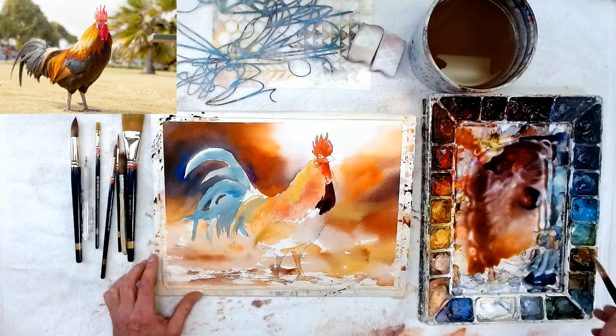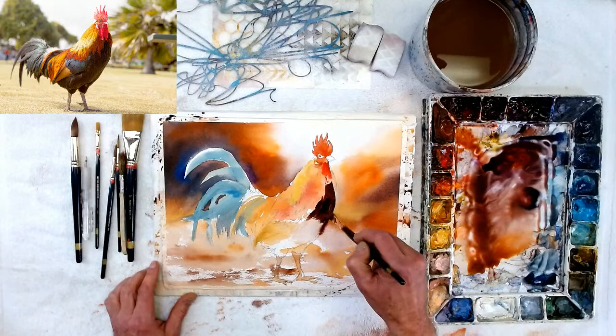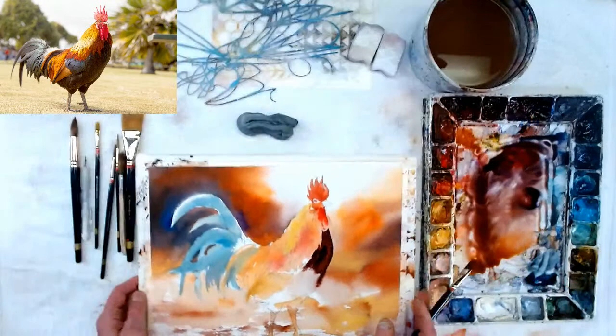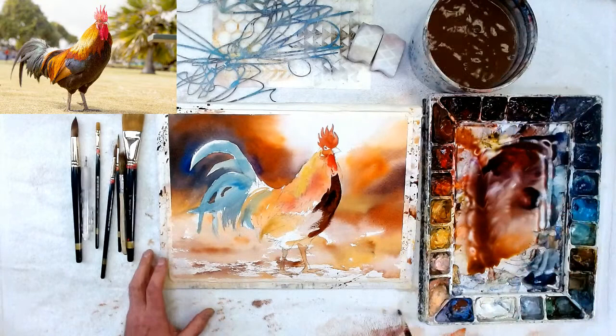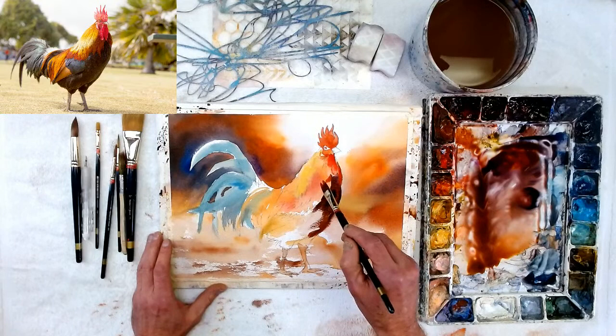To make it look more like feathers I'm kind of going back and forth. It ends up being wet, and then I can take other colors — like this orange — and just pop that right in there. See how the orange gets in there? It goes into the dark because it's wet so you get really soft edges. Feathers are soft, so that's fine. Leave it alone — don't worry about the softness. I'm going to make this a little bit red, then it gets a little darker.